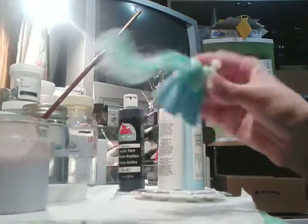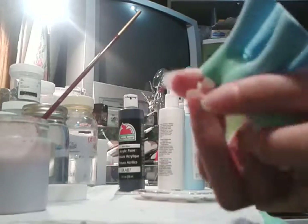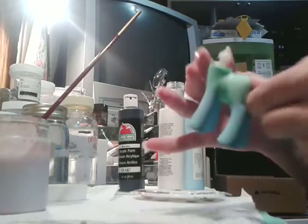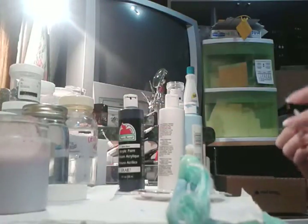Alright, here we go. Just need to position my camera — it's over here. As you can see, I got no paint on the bottom. Do not get any paint on the bottom because it is a pain to get off.